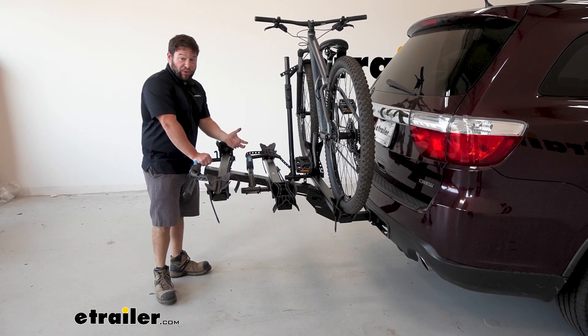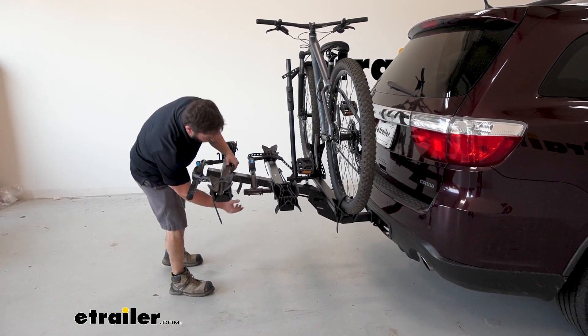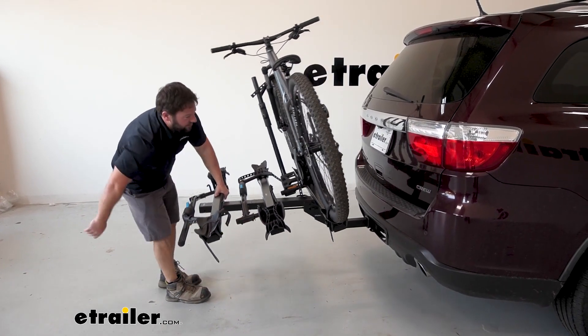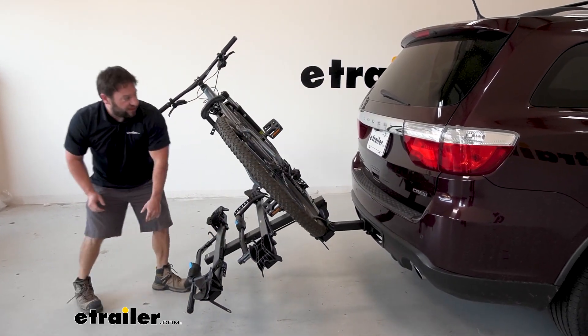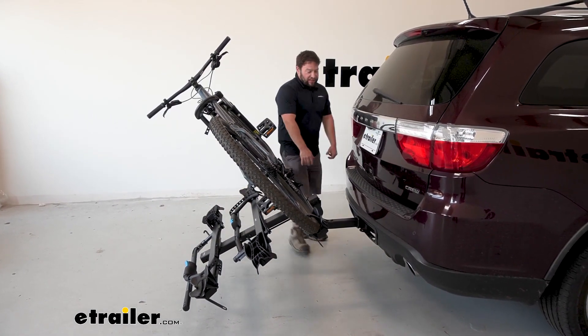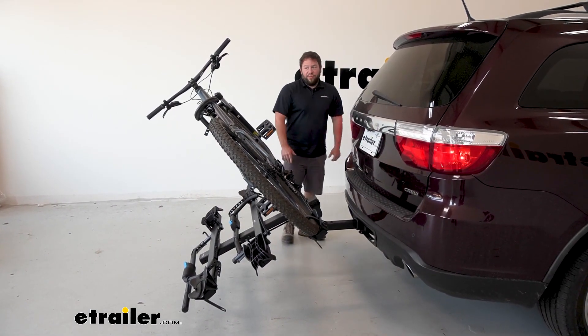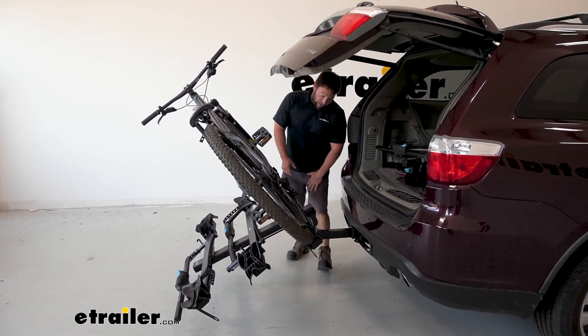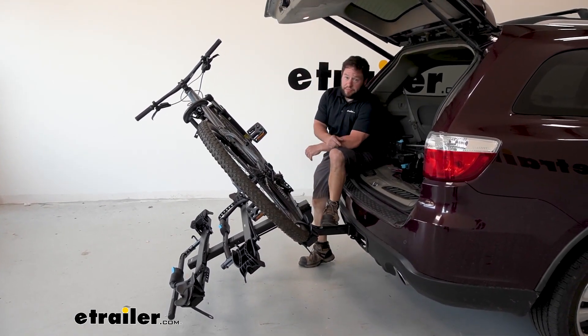You can tilt it away with the bikes loaded. It's going to be heavier with three bikes on here, but not too bad with one bike. You just reach out the handle, tilt it down away from the vehicle, and now you can open up the back hatch. So if you forgot to grab something out of the back, or if you're done with your ride and just want to sit down for a second, you can easily do that.